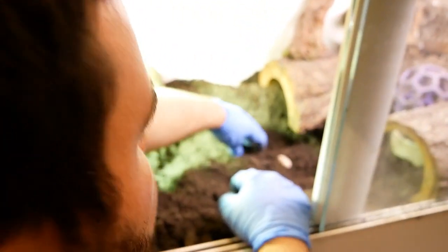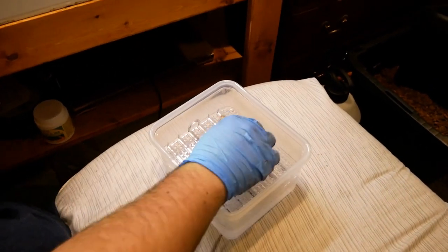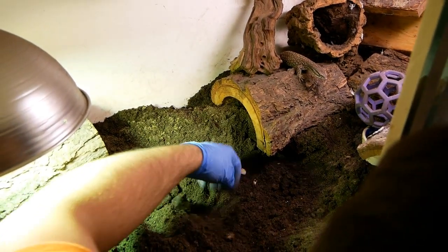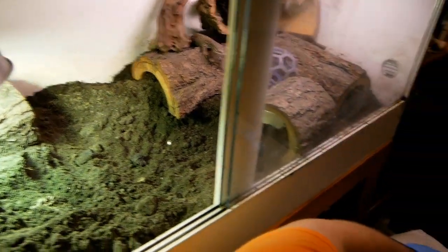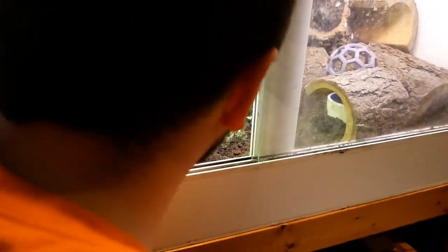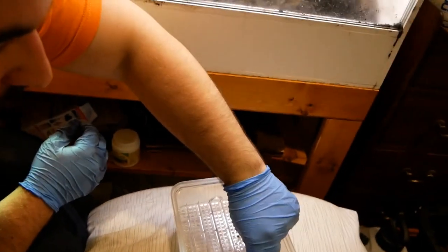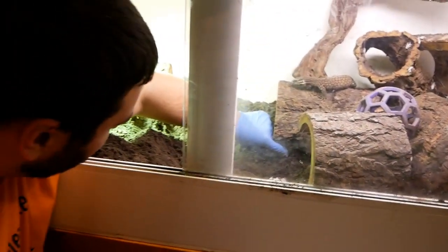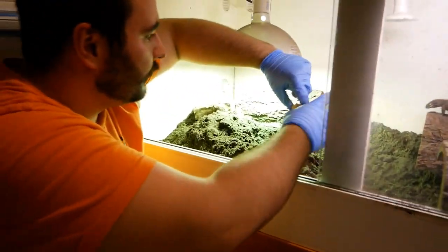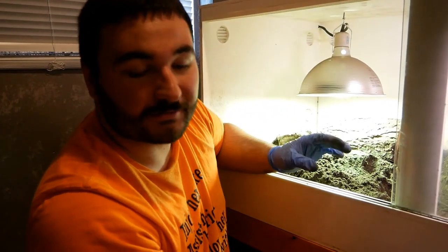Finally found the eggs, let's see how many we got. We got the first one uncovered — I think I see some more in here, so we gotta be real gentle. We're gonna try our best to keep the eggs facing straight up, the same orientation we found them, so that if an embryo has attached already, it doesn't drown itself. We have to keep them oriented.